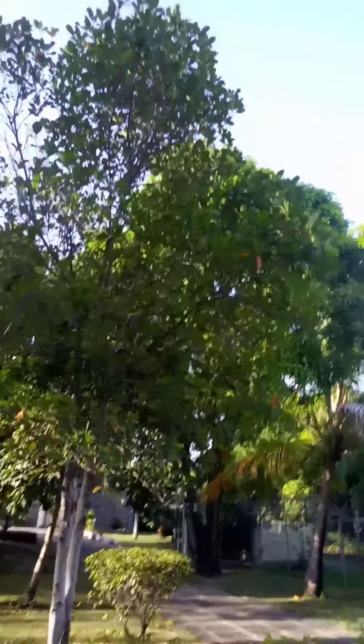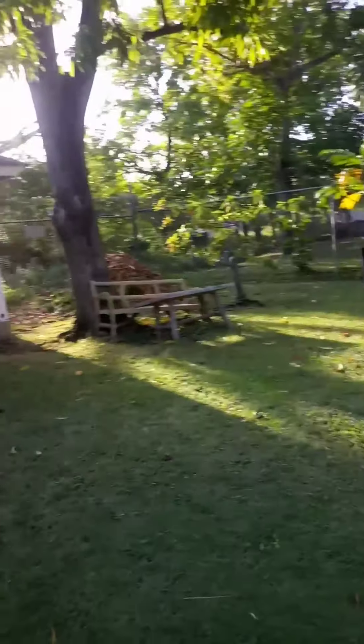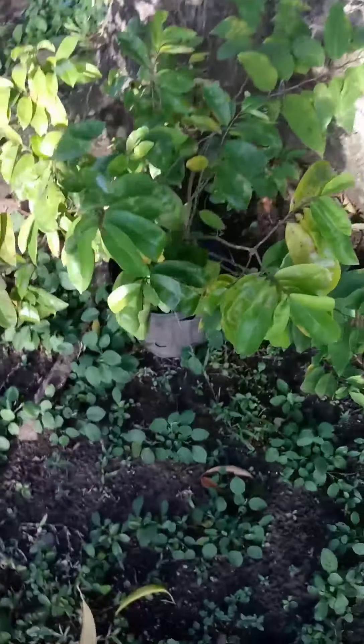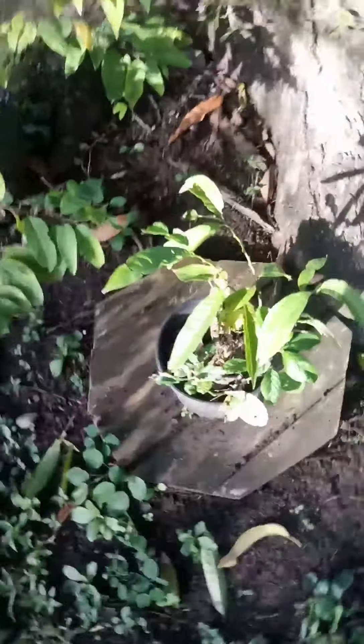Right over here we have the jackfruit tree. None of the children have started to bear yet — only the mango tree, the East Indian mango tree. Only the East Indian has started to bear, and one source-up sucker right here.